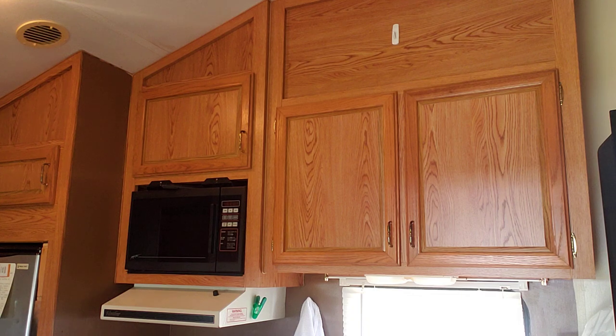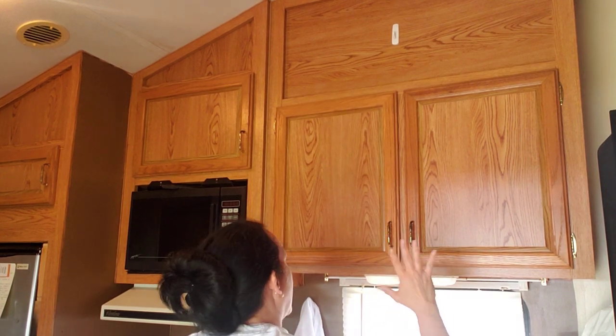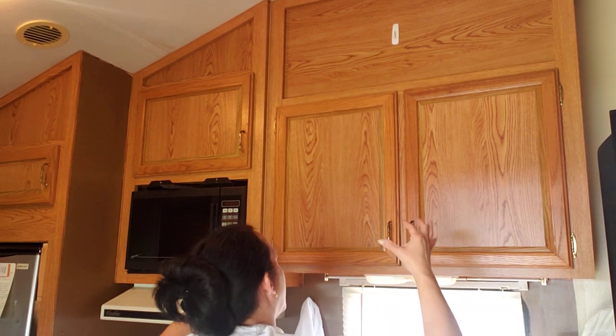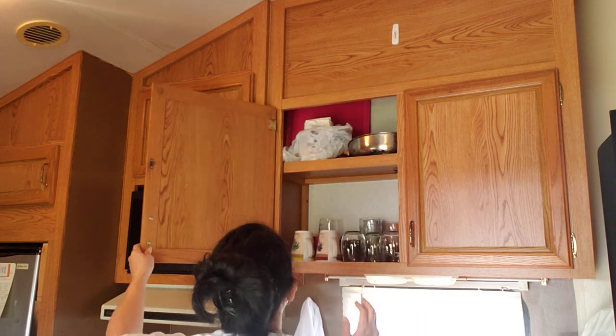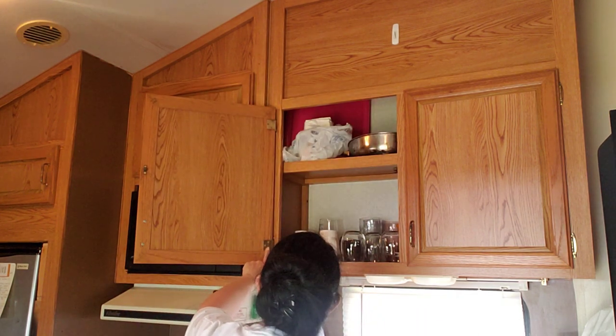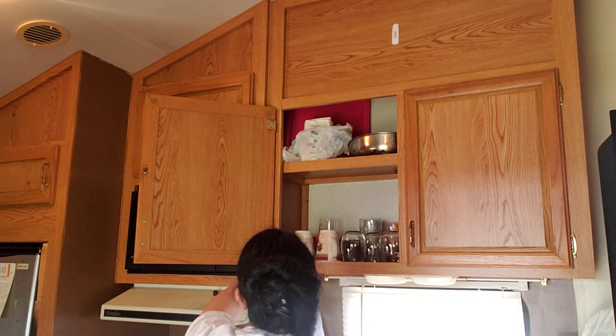So the first thing I'm gonna do is take off all these knobs. Now, a professional painter would take the whole cabinet door off. I'm not gonna do that — well, I might — I just hate to go through and take off all of these screws and all of that.